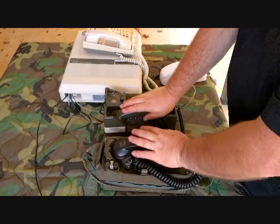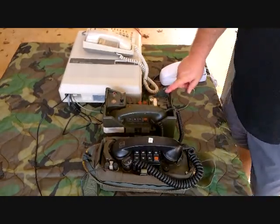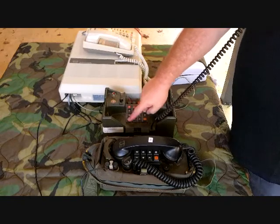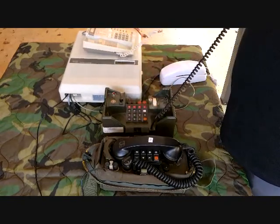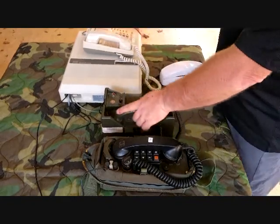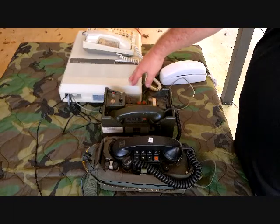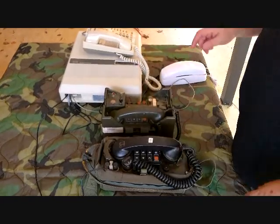Audio is a little bit weak, but the call is going through. The reason it works is because this Panasonic actually puts out a full 90-volt ring signal, so it makes these field phones operate. You can see that's basically how it works — both the TA838 and the TA312 ring and answer correctly.